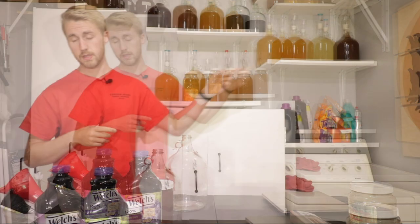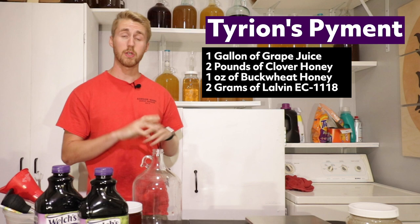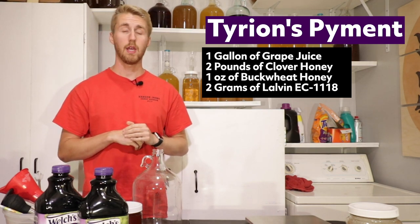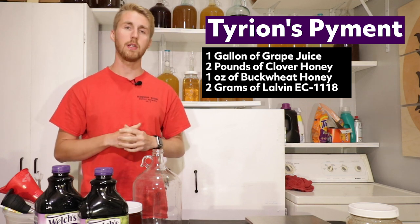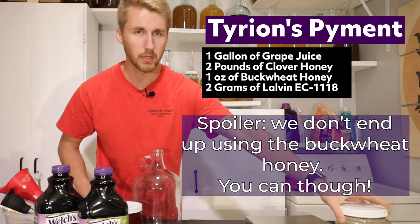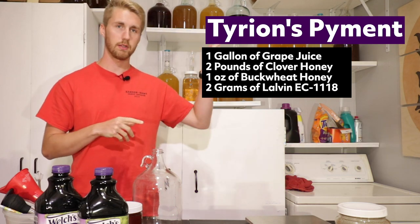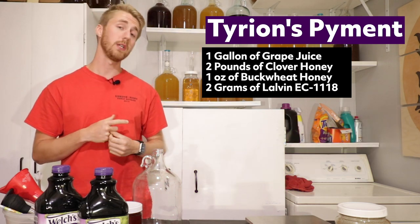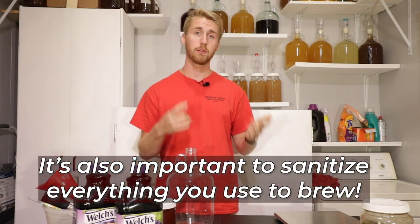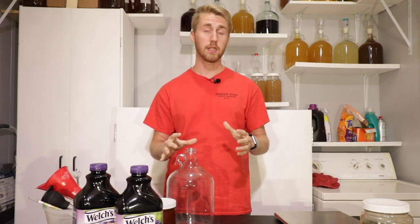The recipe is right there. We're using about 128 ounces of grape juice in total. We're also going to use two pounds of clover honey. In the secondary, we're going to add a little more honey, probably about five or six ounces. We're also going to add a little buckwheat honey — you don't have to add this, but it will add some interesting flavors — and a little more grape juice. We're going to use the Lalvin EC-1118, which is a champagne yeast, really good for fermenting.